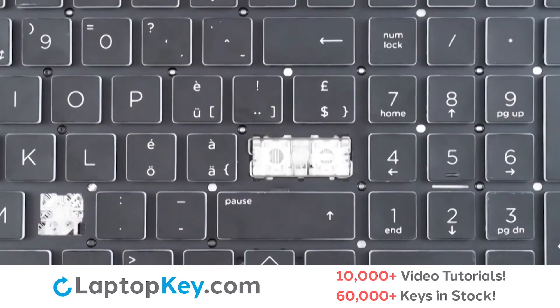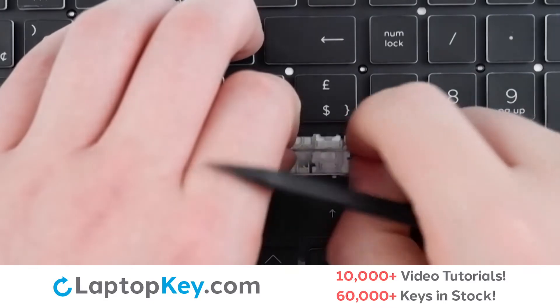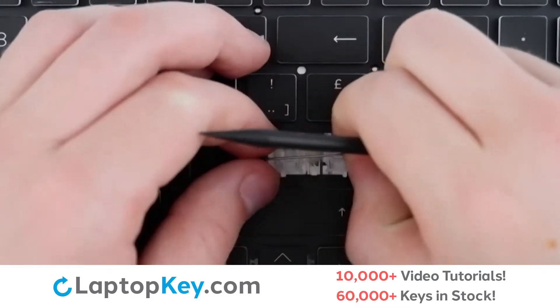To remove the key supports, simply lift the metal arms up, push one end to the side, then to the other side, and remove. Repeat for the bottom arm.